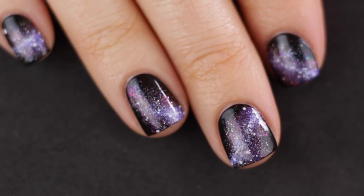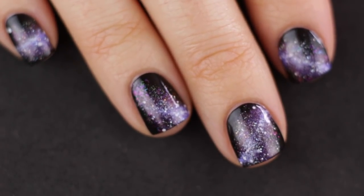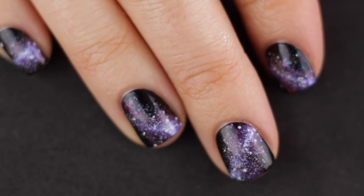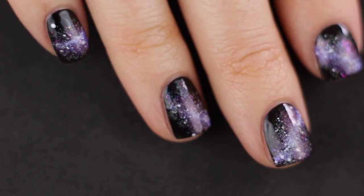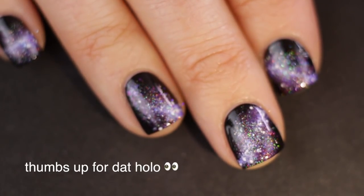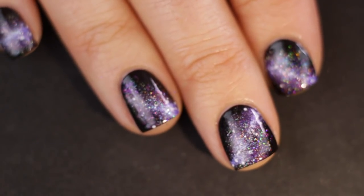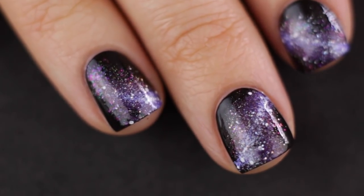Hey guys, it's Kelly and today I'm doing a galaxy nail art look. I'm so excited — this is the first galaxy manicure I'm doing using my new collaboration polishes with Starly. I have a video about those which I'll link in the cards. I don't have a photo because as I was going to take a picture, I tripped, grabbed the wall, and smudged every single nail.